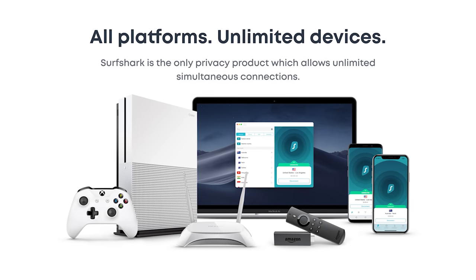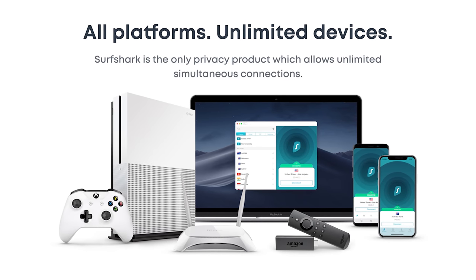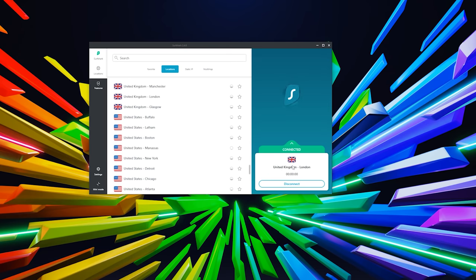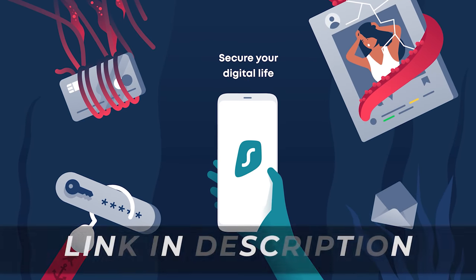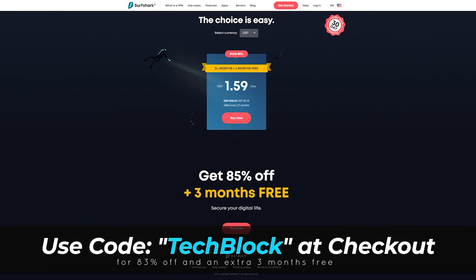They help block malware and phishing attempts, and you can use it on as many devices as you'd like simultaneously. The Surfshark VPN has apps for Windows, macOS, Linux, iOS, Android, Xbox, PlayStation, and just about everything really. I would especially recommend using a VPN when connecting to public Wi-Fi networks, as you never know who else could be on there potentially trying to steal your information. Get Surfshark VPN today at the first link in the video description and use code TECHBLOCK for 83% off and an extra three months for free.